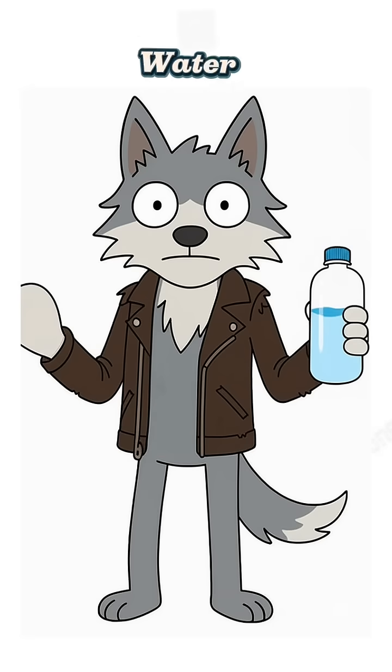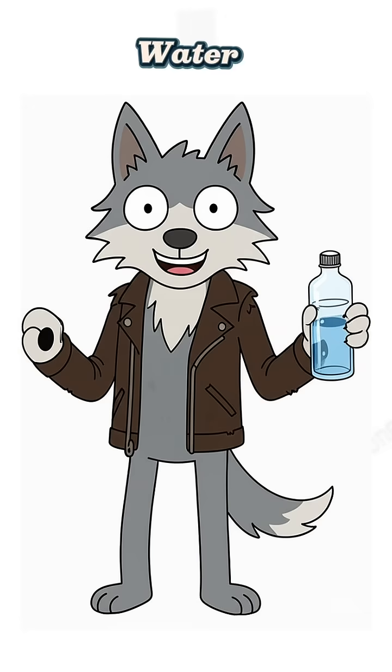Cool the steam, get your water, and try not to think about where it came from. No bottled water, no problem. Just fire, junk, and desperation.